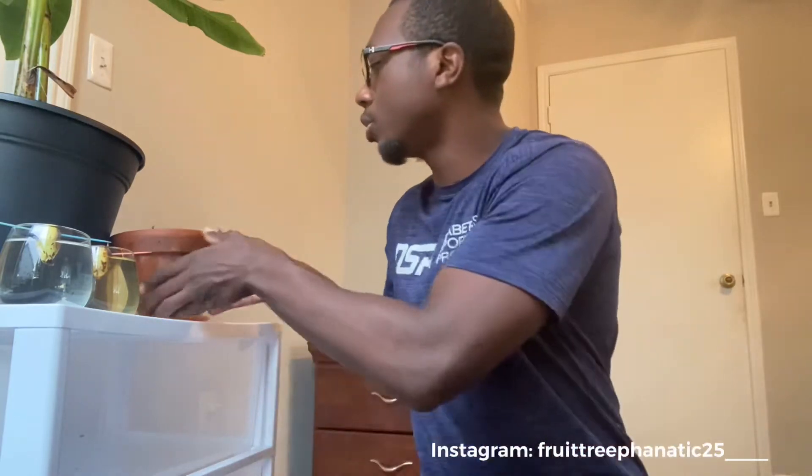Hello guys, welcome to another video of mine. Today I'm just going to give you guys an update on how my mango seedling is going in the pot that I already have it in. And then I'm going to give you guys an update as well on how the two mango seeds that I have in this water cup are actually going. So first let me show you how this one's going in the pot I already have.